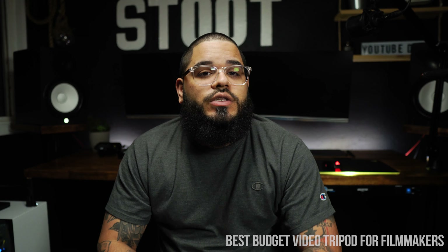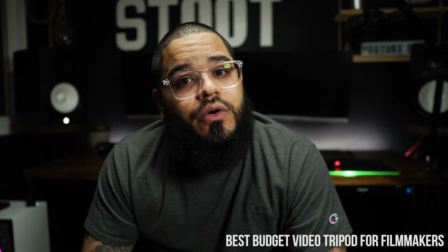What's going on, you guys? Today I'm going to be talking about what is the best budget video tripod for filmmakers. But first, let me give you guys the first look on this tripod.